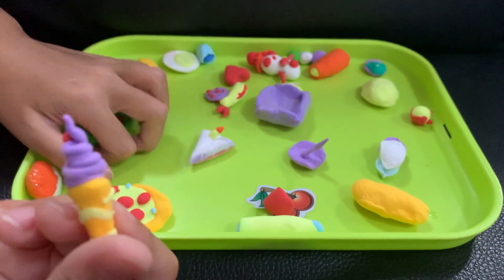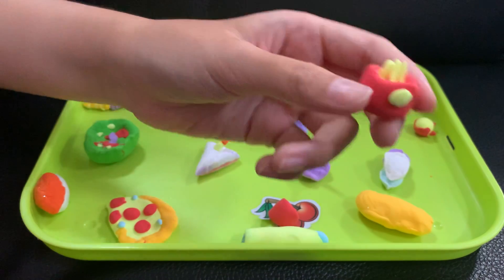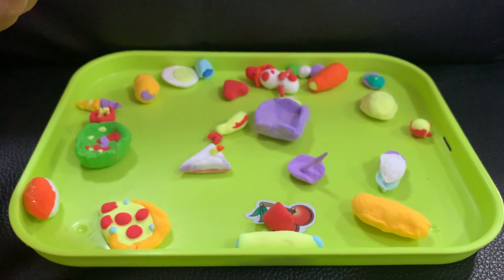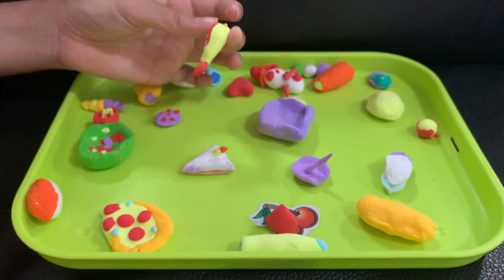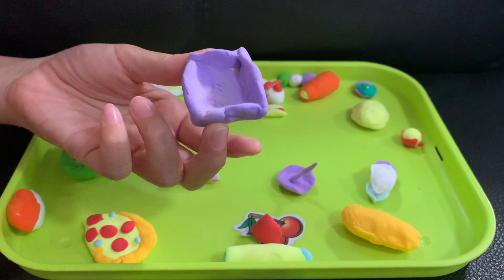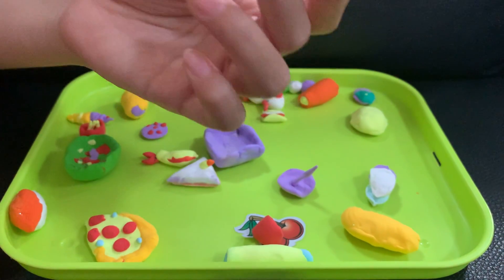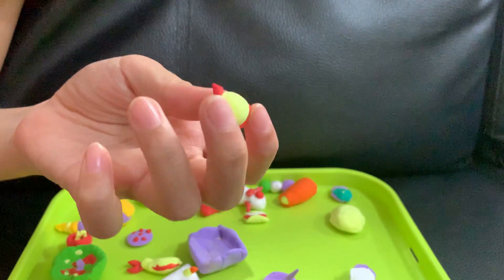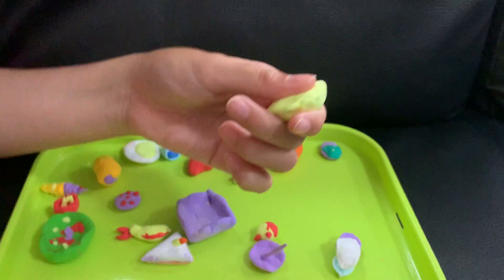This is a plate and some ice cream. And this is a french fry. Wow, this is a cookie. This is shrimps. This is a plate — oh no, it's a box, it's a box. And this is a cap — oh, it's a bomb! Yeah, it's a bomb.